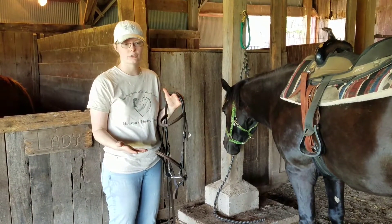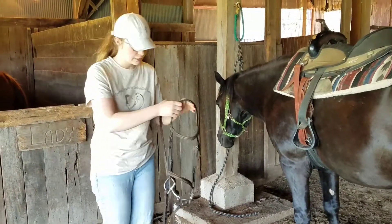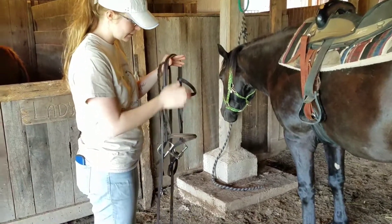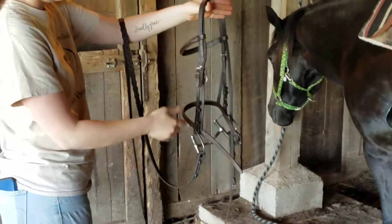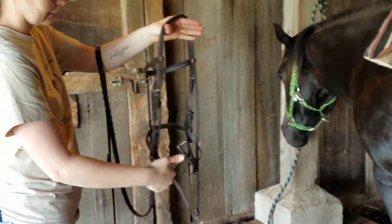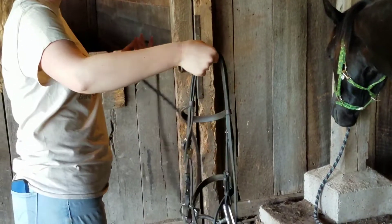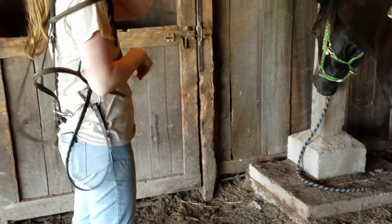If you're using a Western bridle, just ignore the noseband part that I'm going to explain. Basically, you want to just make sure it's all in order. You want to have the crown and the noseband pointed out — kind of imagine it like you're going to put it on the horse, so you want to have everything looking like it comes down with no tangles, no twists. And you're going to have the reins out here. Once it's all together in order, I just loop the whole thing over my shoulder.